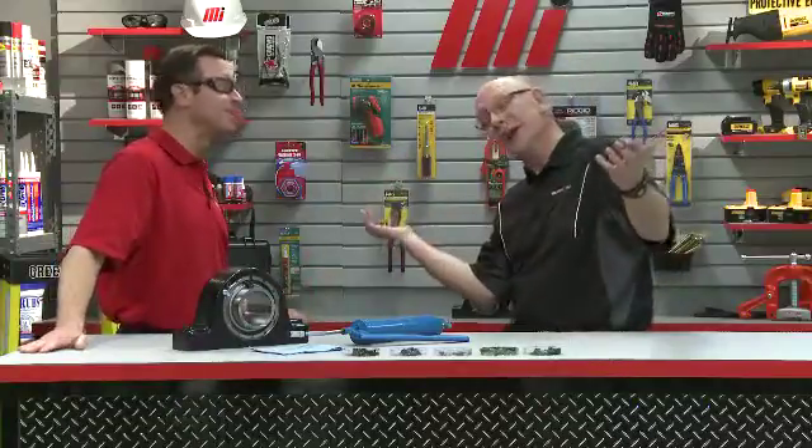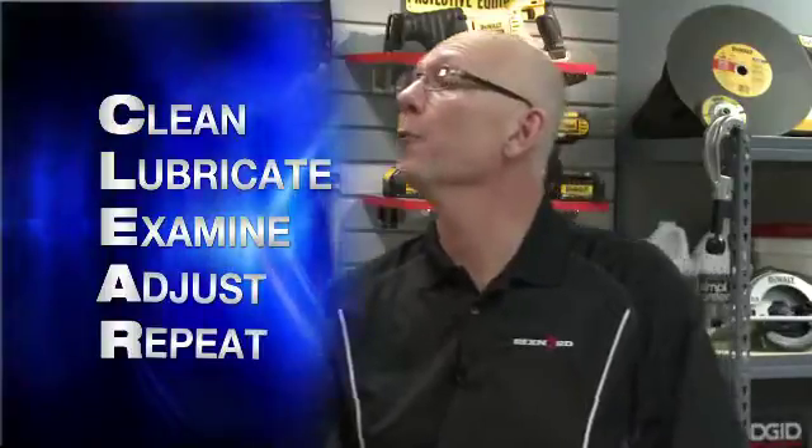Someone like me isn't really sure how often to lubricate or what amount to use. Well, we've got charts — they're a good starting point. But I prefer what I call the CLEAR method, which defines the whole lubrication process. It is an acronym: C for Clean, L for Lubricate, E for Examine, A for Adjust, and R for Repeat.